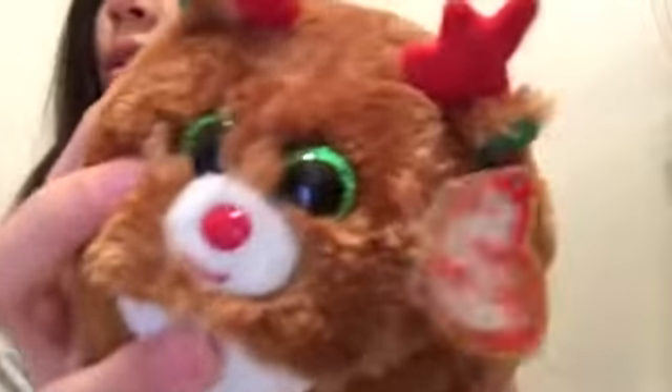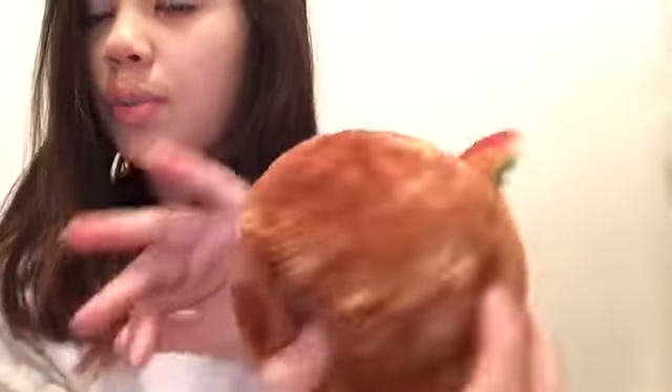Next, we're going to go on Beanie Boos. When I was a kid, I loved Beanie Boos. First off, we have this super cute Beanie Boo. They still have their tags on — some of them don't, but some of them do. I just like keeping the tags on. It's a super cute reindeer and it's the ball version.